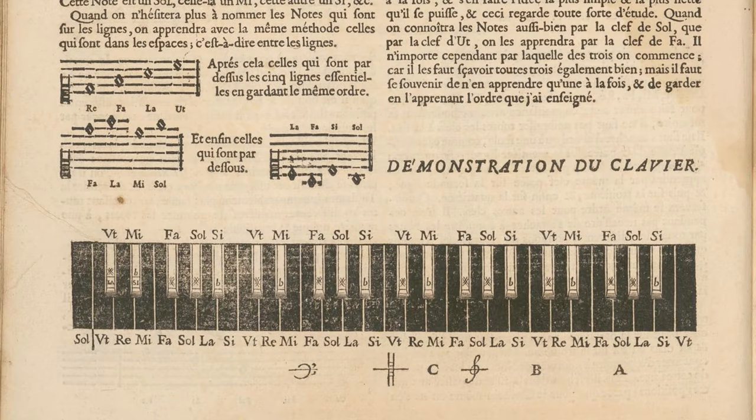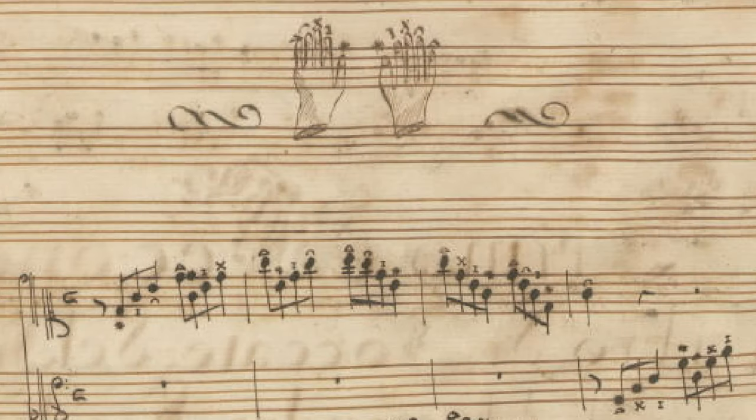We have ten fingers, but when we need to play scales on a keyboard, they are actually not enough. In the modern keyboard technique, we pass the thumb under the hand when moving outwards, or the other fingers over the thumb when moving inwards, so we can go forever with our scale.